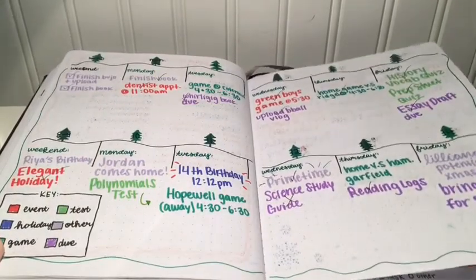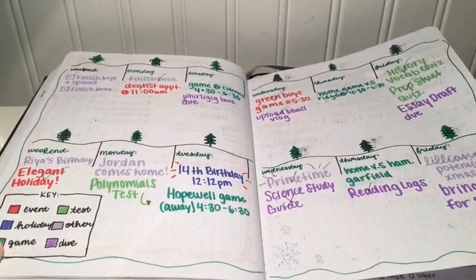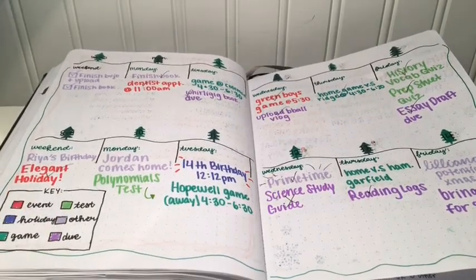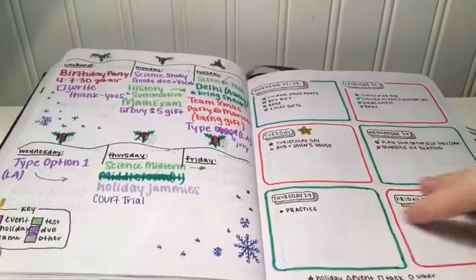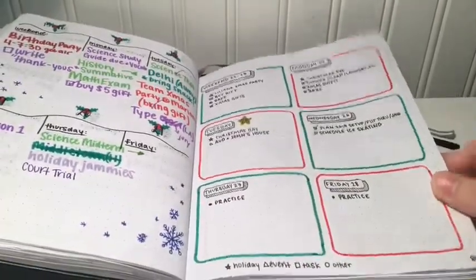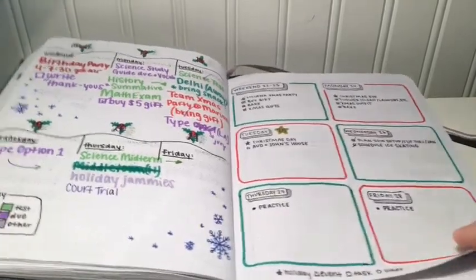Again with the weekly logs I tried out different things and saw what worked and what didn't. I ended up ditching the color key because I think it just looked really messy, and I tried to go for the more minimal look by doing symbols instead of colors.